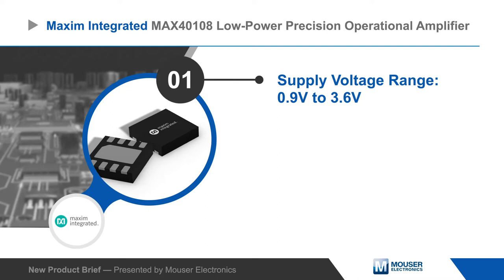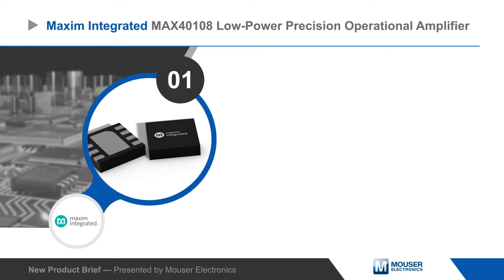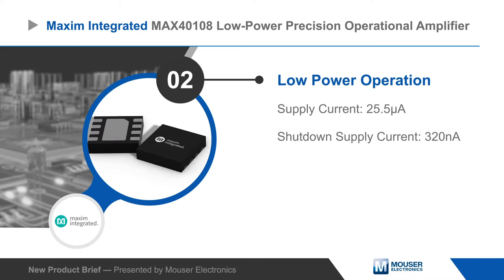The MAX40108 can operate from a 0.9 to 3.6 volt supply. It consumes just 25.5 microamps of quiescent current while active and drops to 320 nanoamps in shutdown mode, making it ideal for low voltage battery powered devices.